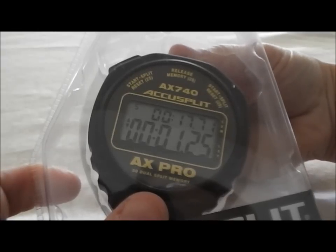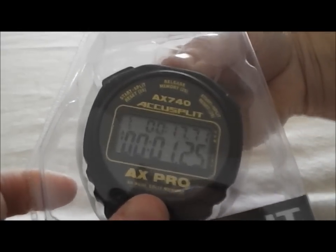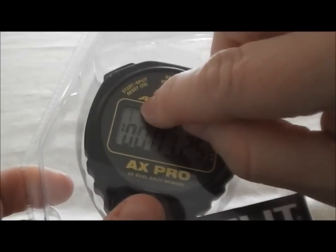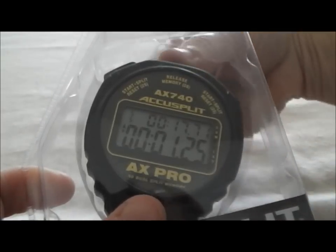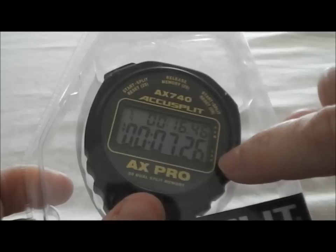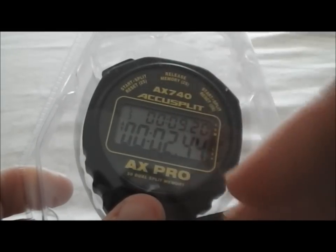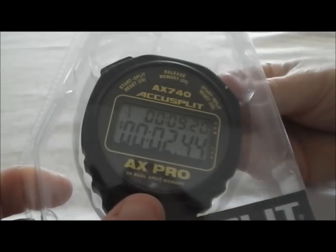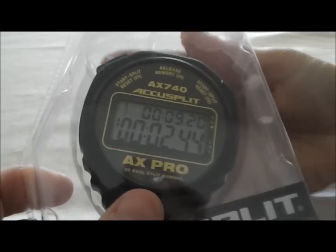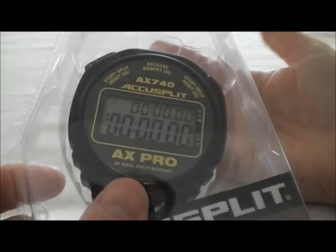Now, in order to recall these splits, what we're going to do is push and hold this button in the middle. It now shows two little numbers up here — five and five. If you push it simply one more time, it'll now show four. That was your lap four split. Push it again, that's your lap three split, and so on — it goes in backwards order to show you the splits. Resetting the stopwatch is simple, either from the left or from the right. You simply push and hold that button for two seconds and the time resets.